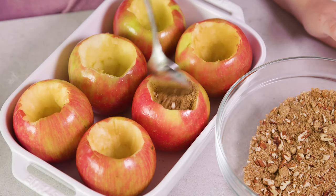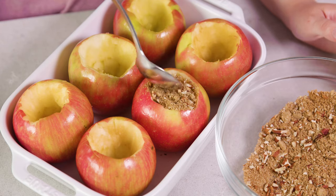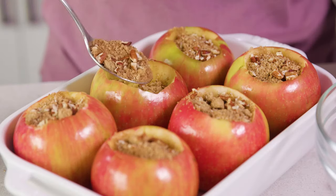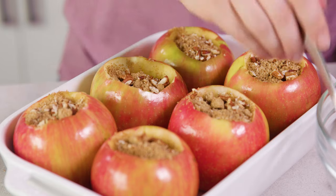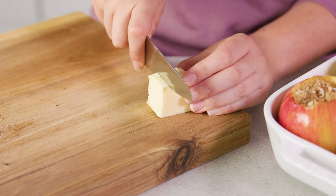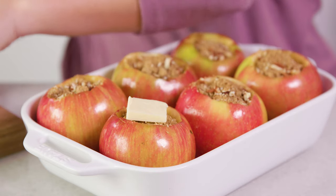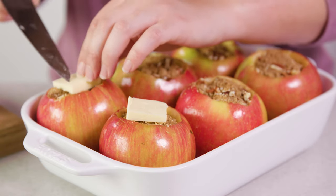Then we'll spoon this into our hollowed out apples — I'm going to fill it all the way to the top. It's really such a simple filling, but it really is just so delicious and perfect for fall. Next we'll grab some butter and slice off little half tablespoon slices. Place that half tablespoon of butter on top of each apple filling.